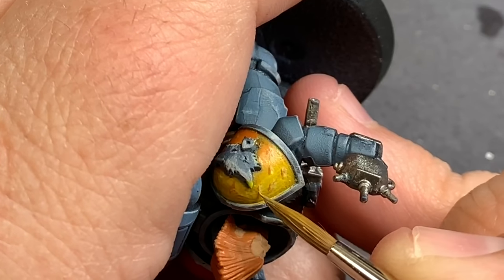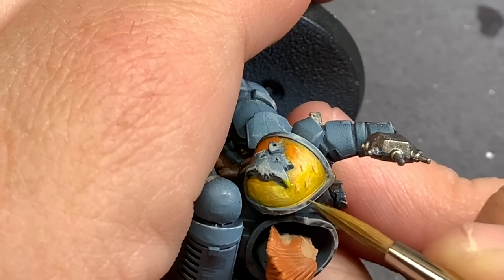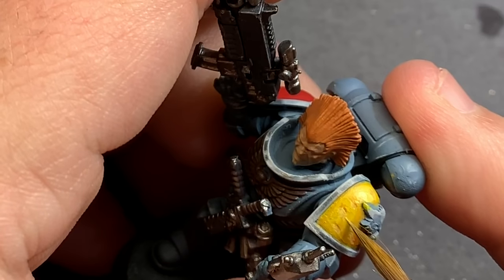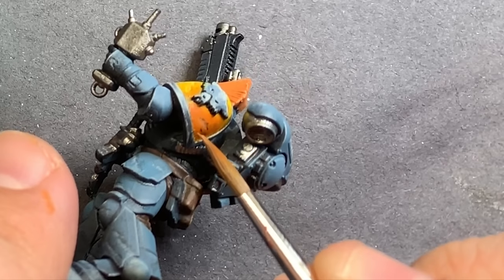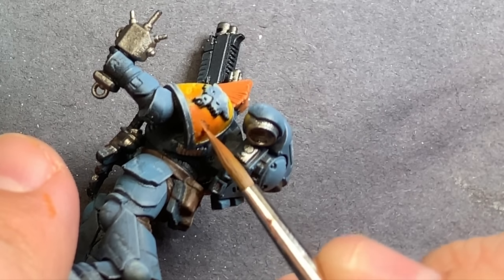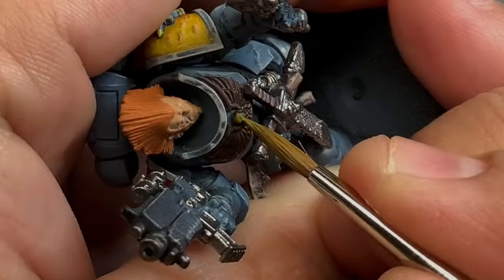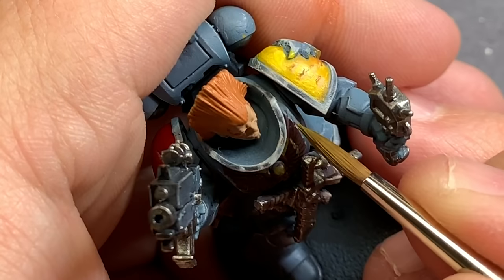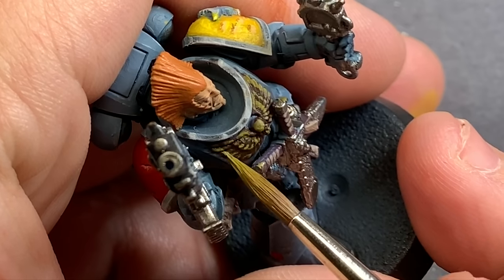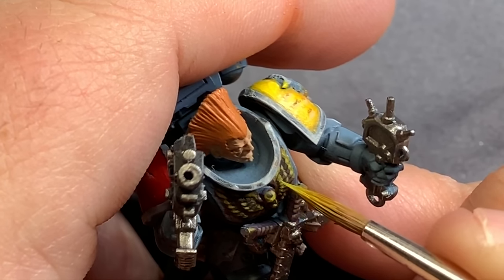Something I find really rewarding — and relaxing is a good way to put it — is finding small areas on each model and just letting go, taking these blank canvas areas and just playing around with your paints to see what you can do. Taking these different 3D battle damage effects and glazing in different colors is a little freeing and something you can easily get lost in. Even if it looks bad, you can just repaint it — it's just paint.